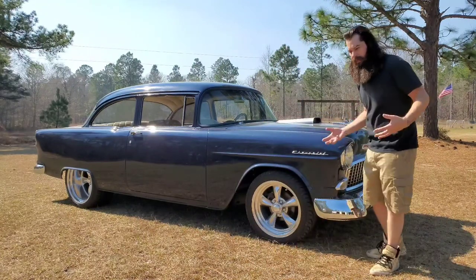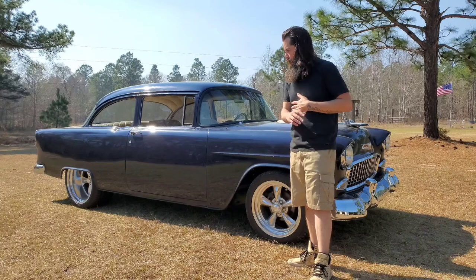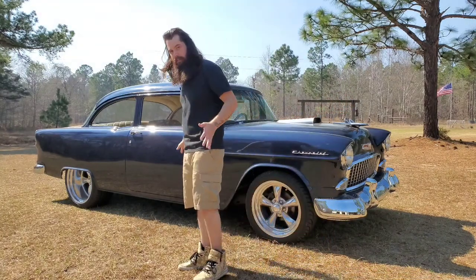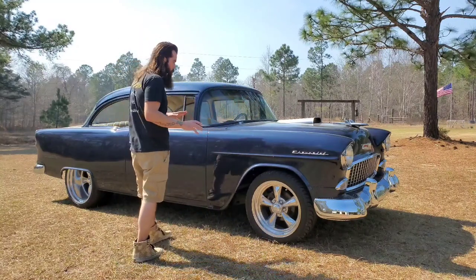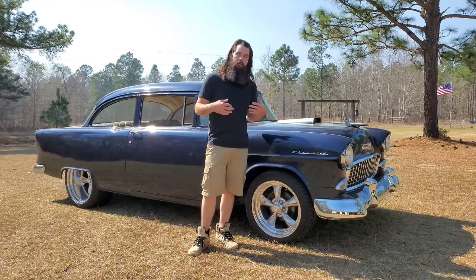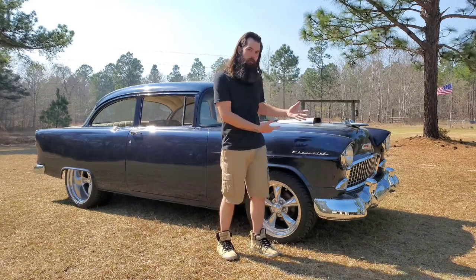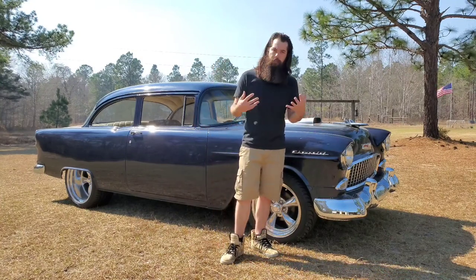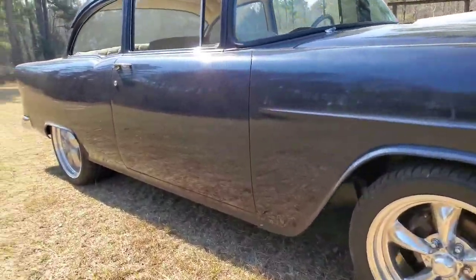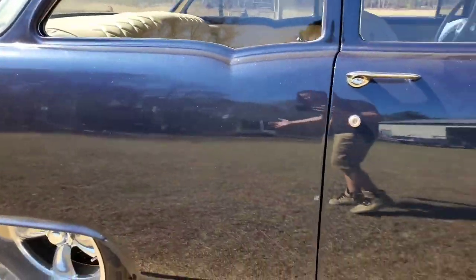I dubbed this one 'Plain Jane' for the simple fact that it had no chrome. It is as plain as you can get it, as easy as you can get it — no frills, no nothing. But whenever I designed this car and we were building it, I wanted it to seem like it was low budget on the outside but luxurious on the inside. Let's get a little closer and talk about that.